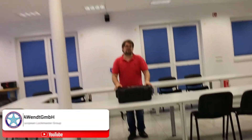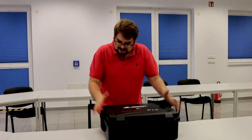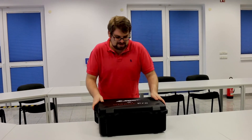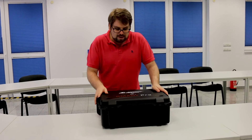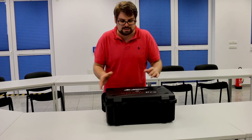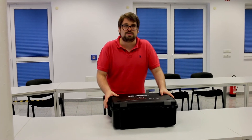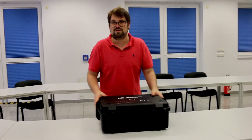Nice to see you, and also nice to see you again on our YouTube channel. I just received a new toy — the Advanced Diagnostics Smart Pro. Advanced Diagnostics and Silca gave us a Smart Pro for our support, so this is our support device. We already have two devices here where we work with and present at exhibitions, and this will be the third device we need for our courses and seminars.